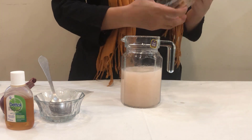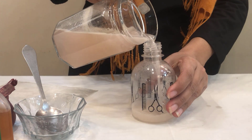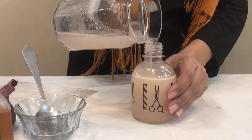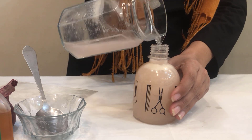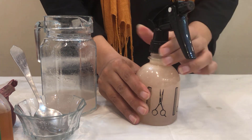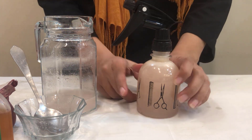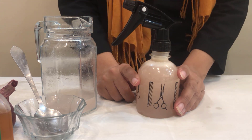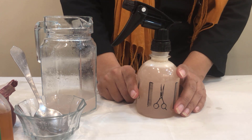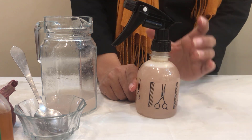I am going to spray it out there. This is ready — put this in your room, windows, bathroom, even kitchen, and wherever you have your clothes stored. You have to spray it to repel lizards. Try to be consistent with it and let me know how it works.